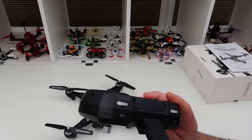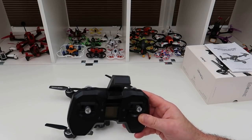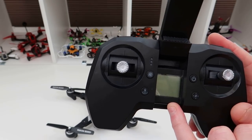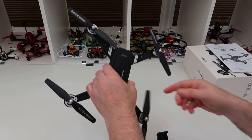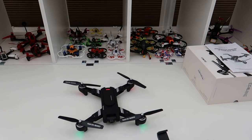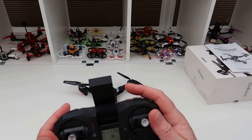Here's your phone holder. It's got an on/off switch, headless mode, gyro calibrate, return to home, video button on that side, picture button on that side. Speed adjustment is on this side and camera angle adjustment is on this side. It has an LCD display — I'll turn it on so you can have a look.